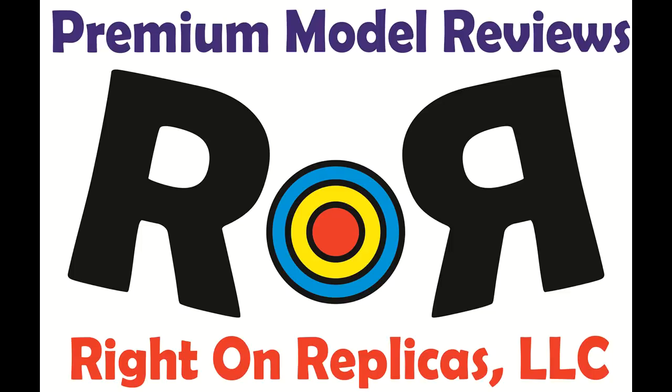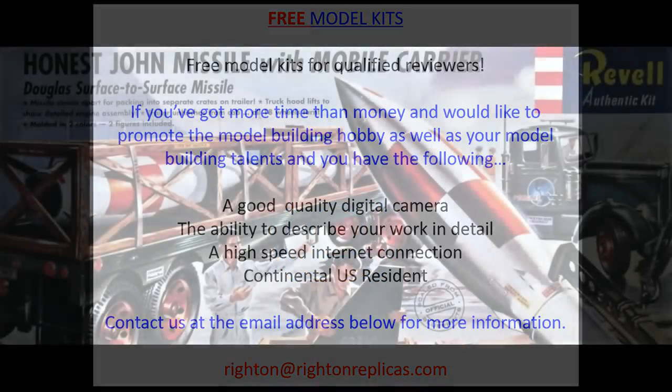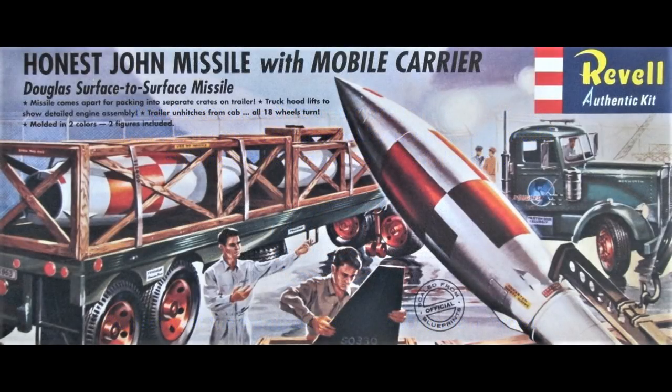Thanks for joining us at Ride On Replicas, where we're proud to bring you the best scale model kit reviews on the planet. This review covers the Revell model kit number H-1821. It's a 1:54 scale kit, originally issued back in 1955, and it's been re-released several times. This release was put out in 1999. It features a Kenworth Long Nose tractor transporting the Honest John missile from the manufacturing plant to an Army Depot.